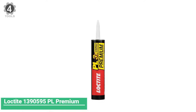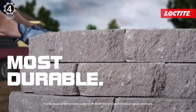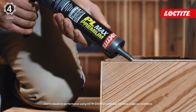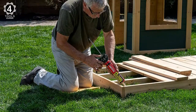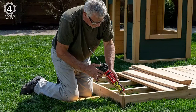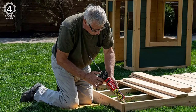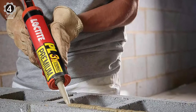Number 4. Loctite 1,390,595 PL Premium. The Loctite PL Premium bonds to virtually any construction material, including wood, brick, concrete, metal, granite, and more, and it creates a bond three times stronger than traditional adhesives. The polyurethane formula resists water and weather, giving off low VOC levels, or volatile organic compounds. This type of glue is often used when installing subfloors and construction joints, and the 10-ounce jars are designed to be used via caulking gun, making it easy to apply.